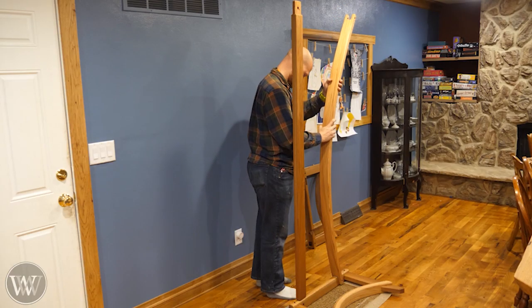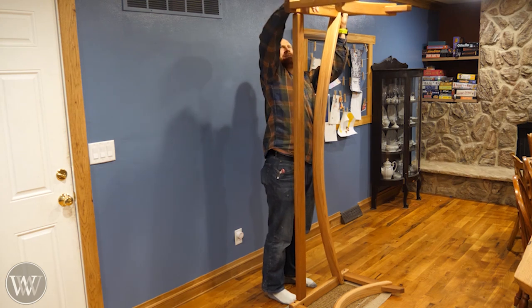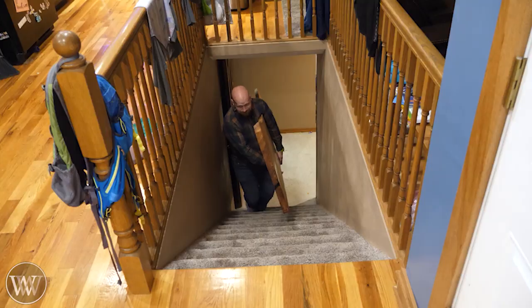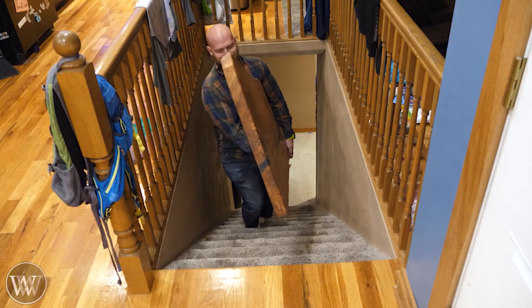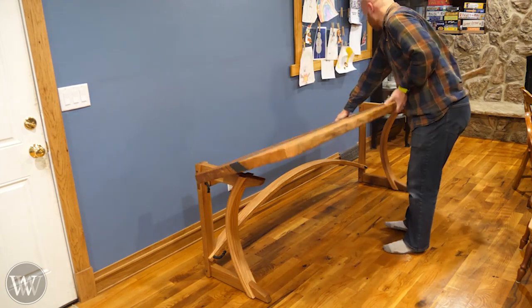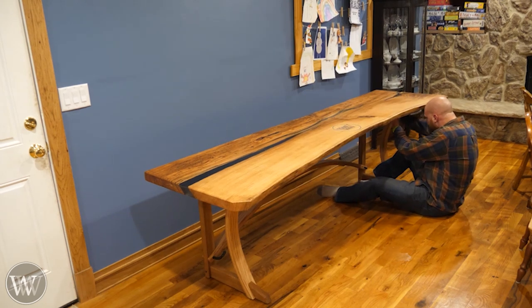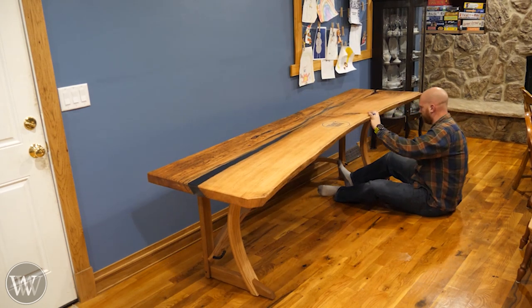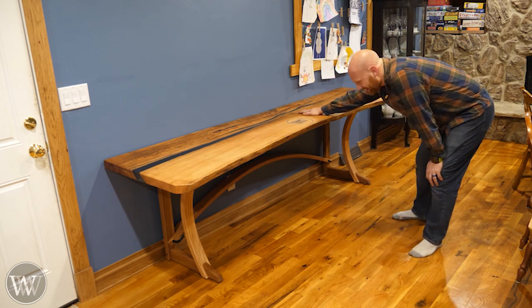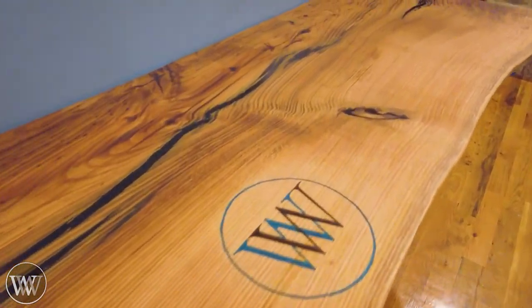Rubio Monocoat is one of those incredibly simple finishes to put on. You just slather it on, let it soak, and then about 15 minutes later come back and wipe everything off and polish it down. You get this beautiful surface that really shows off the texture of the wood — a matte finish that brings out the color in the wood without covering it up with a thick film. Now for the fun part, we can take it upstairs and put it all together. You start to see these things coming together — it was pretty heavy to lug up those stairs. But I'm really, really happy with how this came out.